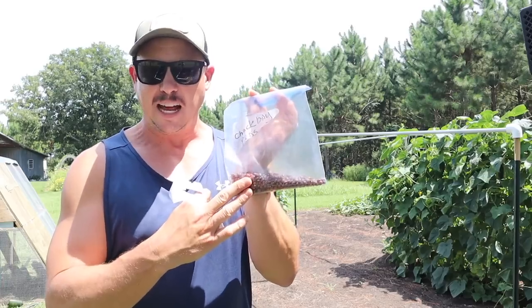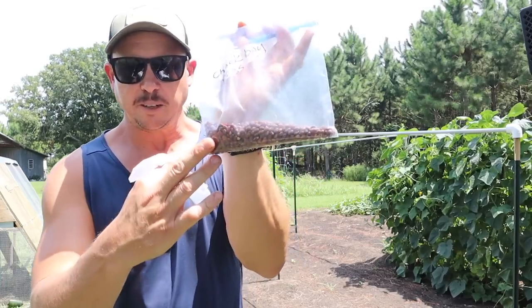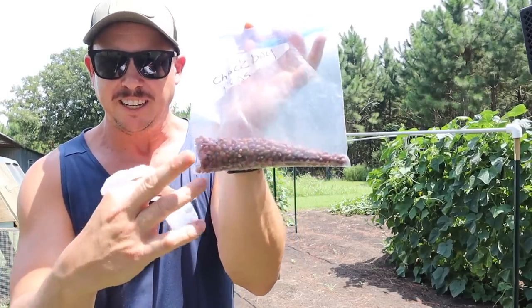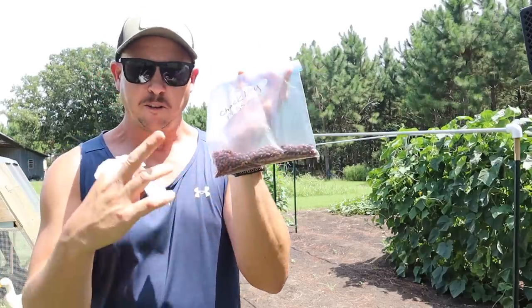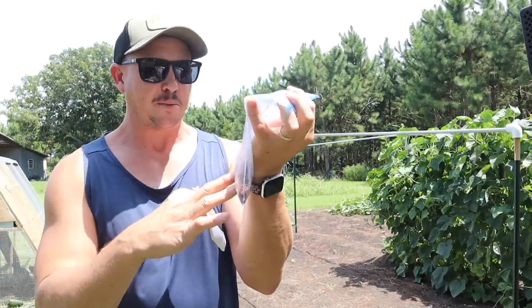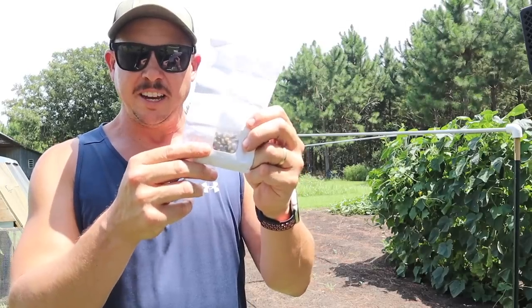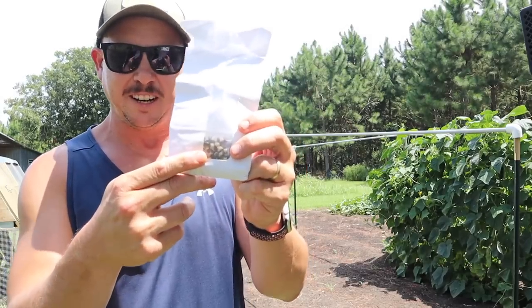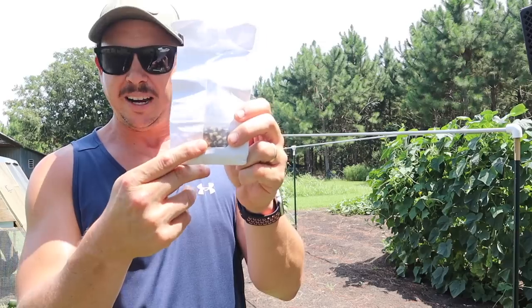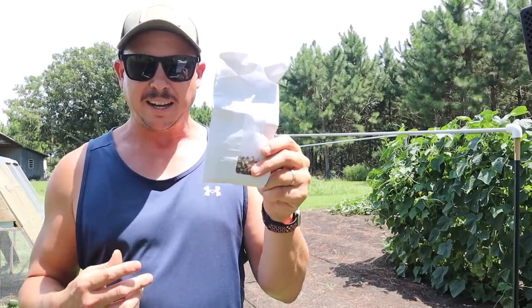I don't think this is a climbing variety - I think it's more of a bush variety. The peas are pretty small on it; it reminds me a lot of a Dixie Lee Crowder pea, kind of a darker cow pea. I remember him saying a lot of good things about them so we're gonna give those a try. Then we have these right here, which have some interesting coloration - the peas are kind of half white, half brown. This variety is called Ozark Razorback cow pea.